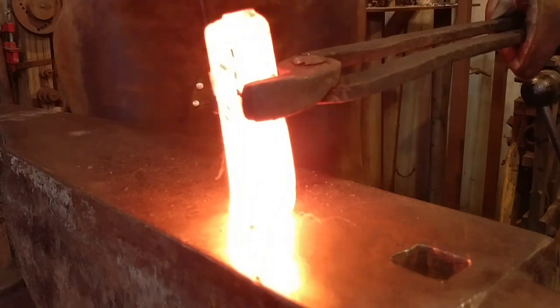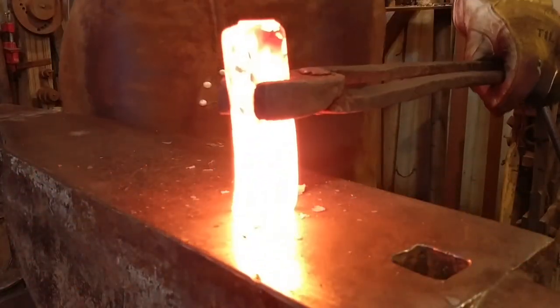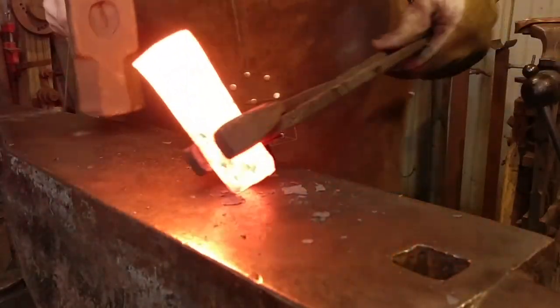Hello everybody, welcome back to the workshop. Today we are going to be working on step one of making a claw hammer.